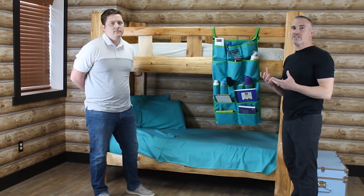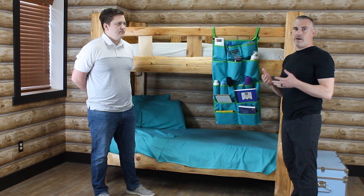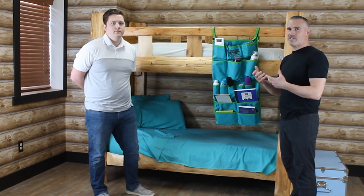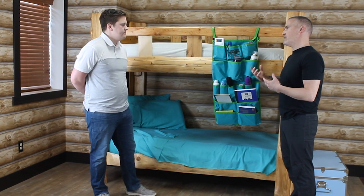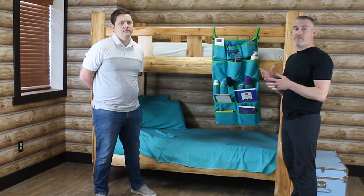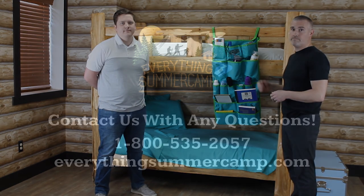I think camp is such a big investment. You want your child at camp having fun, learning, growing as a person — not wasting time looking for a flashlight. So this is an item that you're not going to see on a lot of camp packing lists, but do yourself a favor and pick one up today. Thank you.